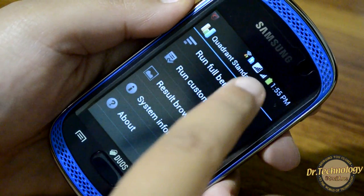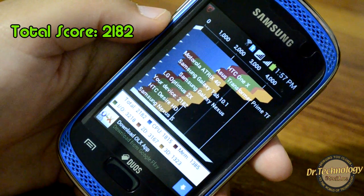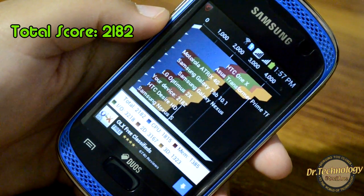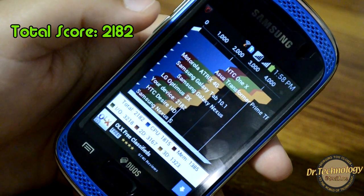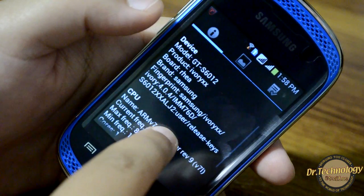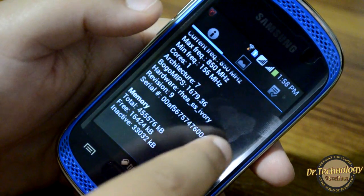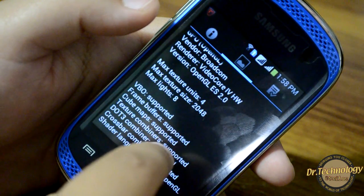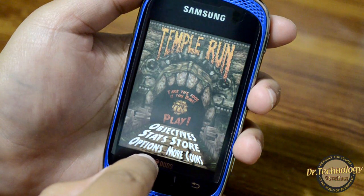Let's do a Quadrant benchmarking test on this device. The result is 2182, which is slightly higher than the Desire HD and Nexus S. The Nuer A10 scored 2500 and this scores 2182, so there's not much difference. In system information we can see it's an ARM v7 processor running at 850 MHz. The GPU renderer is VideoCore IV and Temple Run works fine on this device.